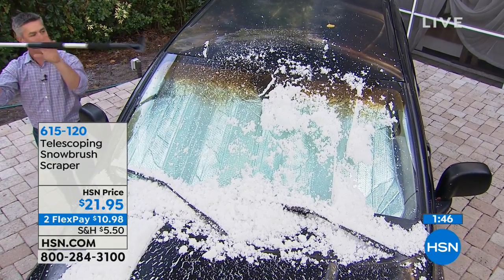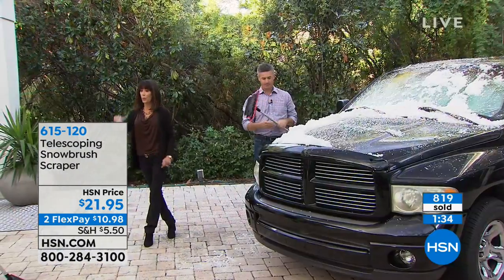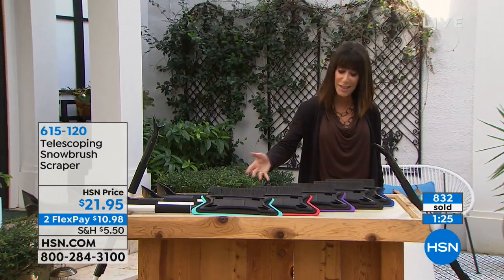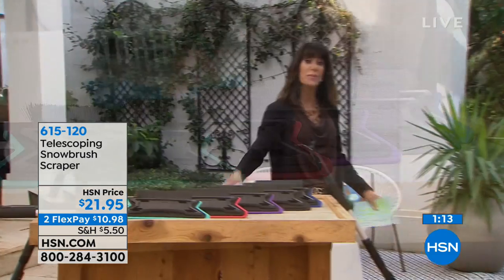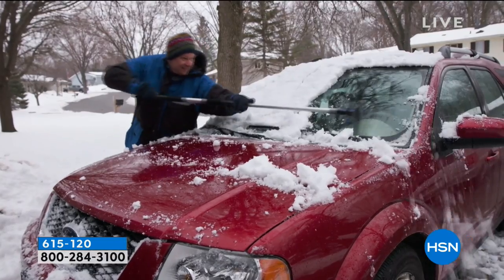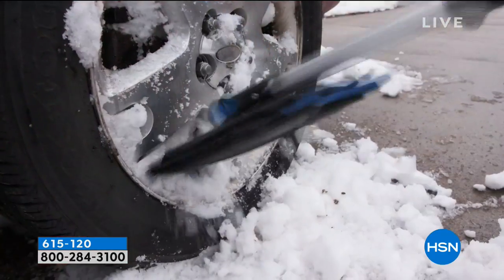Squeegee on the windshield, flip it around — you've got your ice breakers and that scraper. This is the way to go. And by the way, the brush is very soft, so you don't have to worry about it scratching or harming the paint. The black, the red, and the blue are the three colors in the lead. We also have the purple and the teal. At $21.95 on two FlexPay — so $10.98 — and if you're new to our family, FlexPay takes any payment, puts it on any credit card or even PayPal, and breaks it down to two easy payments. It's not layaway; we immediately ship it to your home. And if you're watching HSN for the very first time, we've extended the return policy to the end of January.